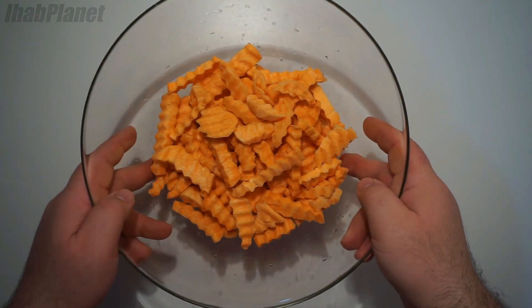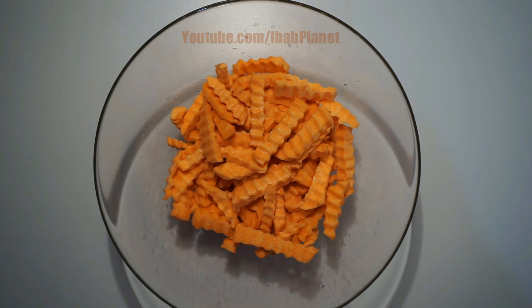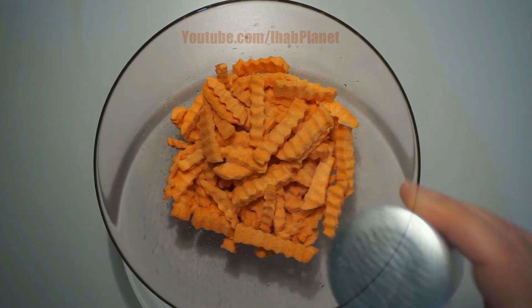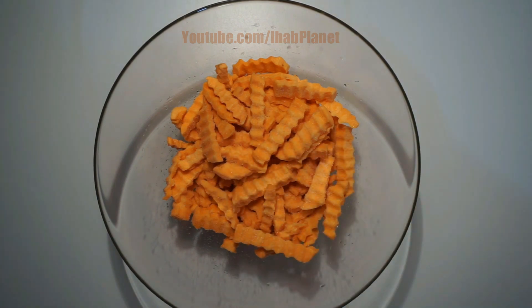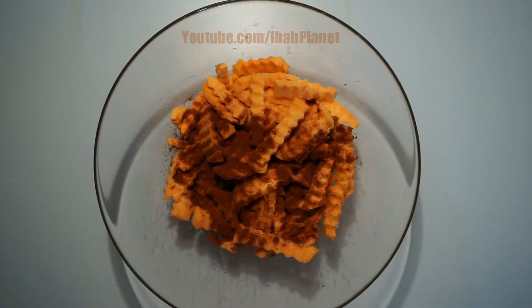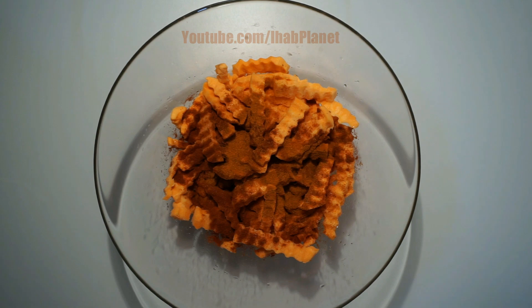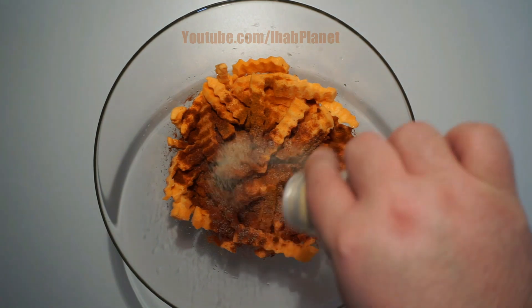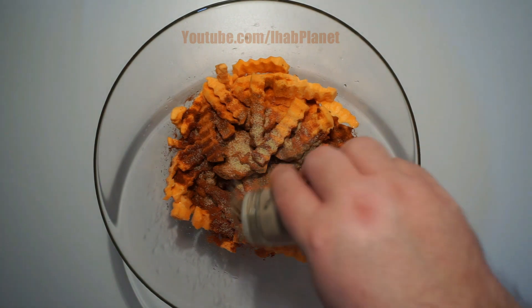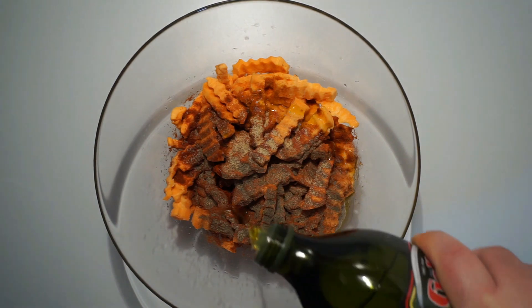And spice them. You can add just about any sort of spice that you like. I start by adding a dash of sea salt, a bit of paprika, cayenne powder, garlic powder, black pepper, and I end by drizzling about a teaspoon of olive oil.